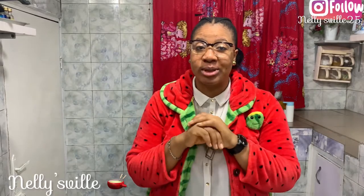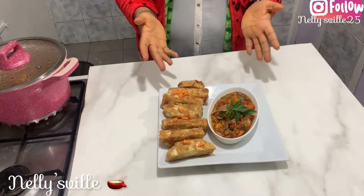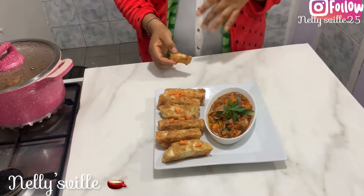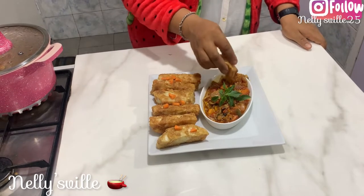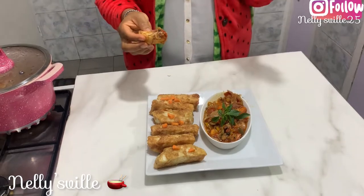We are done making our yam amarita with our delicious pepper tomato sauce. See how beautifully I've plated it here — I'm going to give this a taste. The aroma of this sauce is amazing, it is beautiful, you need to try it out. Make sure you get all the vegetables. Every amarita needs a dipping sauce — you can have this with pepper sauce, ketchup, or any sauce depending on your preference. I prefer this sauce and you're going to love it. Let's go ahead and taste it!